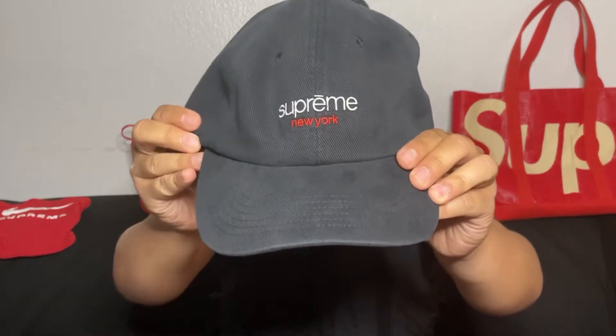Oh snap! All right, well, obviously we got these. And then we have the classic logo six panel in black. I'm gonna take it out of the bag for you guys. Okay, this is a nice hat.